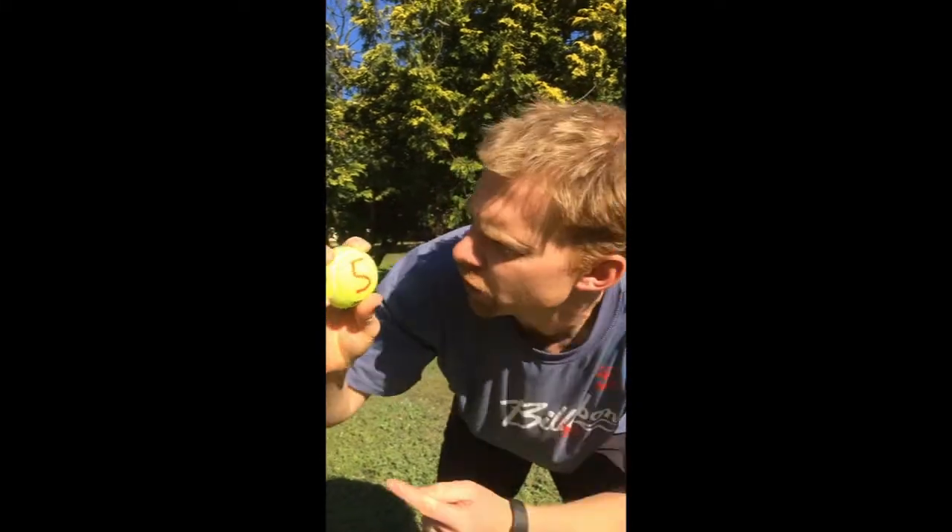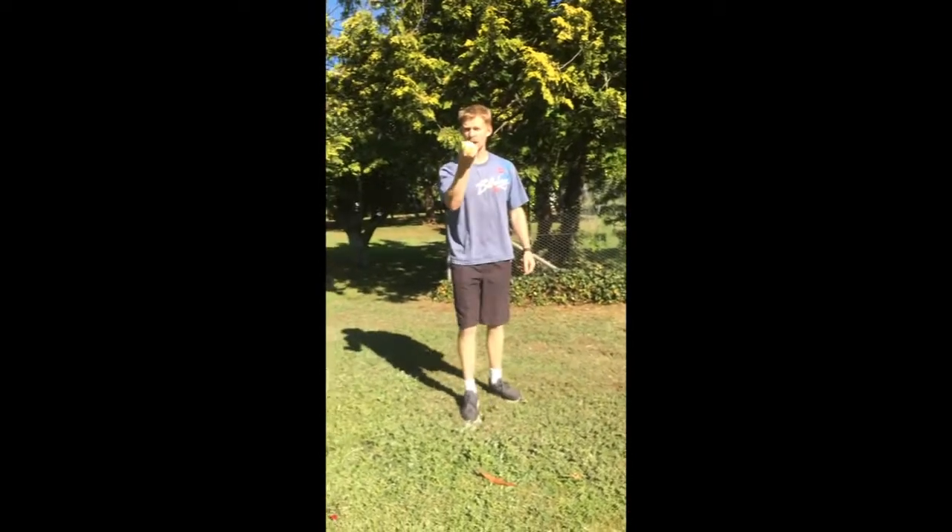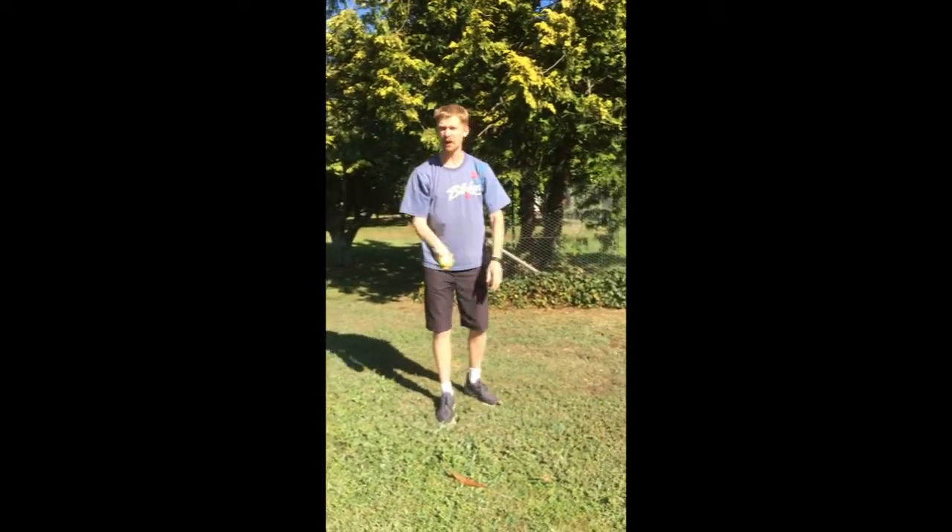Mr. B's tennis ball challenge number five. Can you throw the ball up, spin round, pinkies together and catch it again?